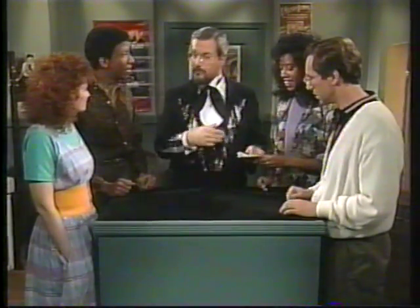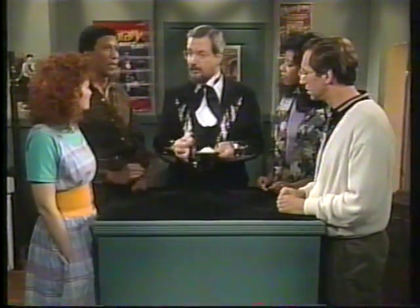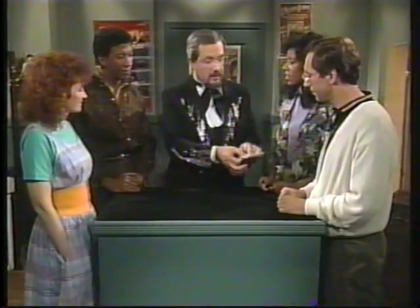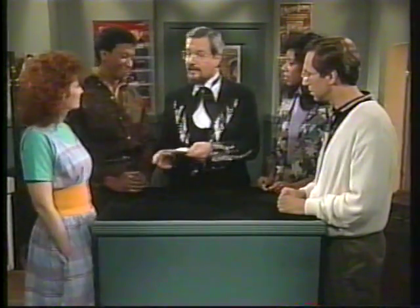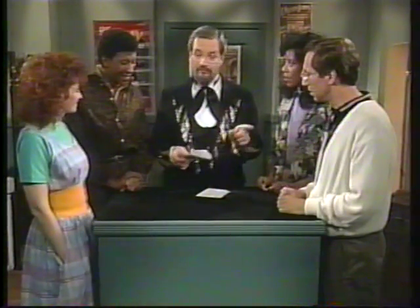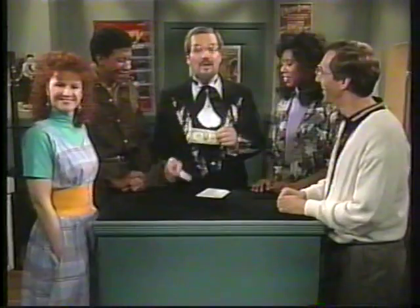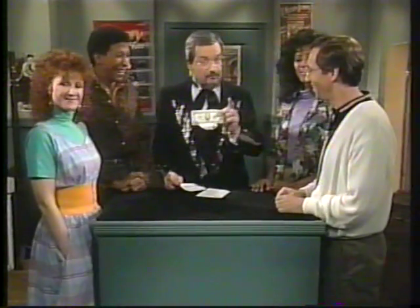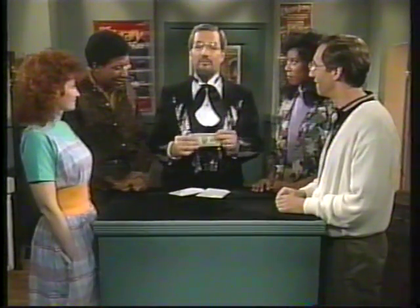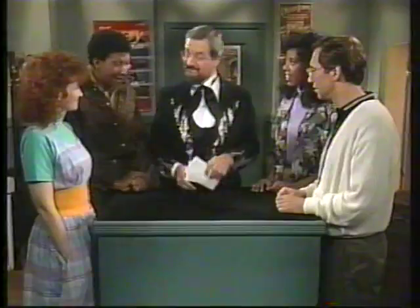Hand the stack of envelopes to the first player and ask them to spell 'Harry,' putting the top envelope on the bottom as they speak each letter. When they come to Y in Harry, they keep that envelope and pass the remainder on to the next player. Each player also spells Harry, keeping the Y envelope and passing it on. The fifth envelope comes back to you, and when it's opened — after all the funny notes have been read by the rest — you've got the one with the money. Voilà, that's the way you do it. You can also do this with your own name if it has five letters.